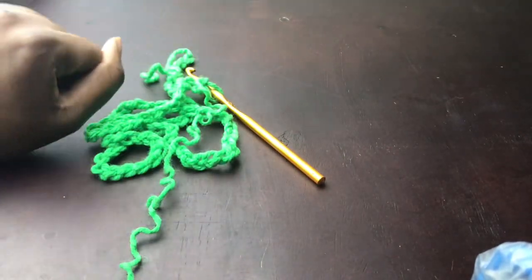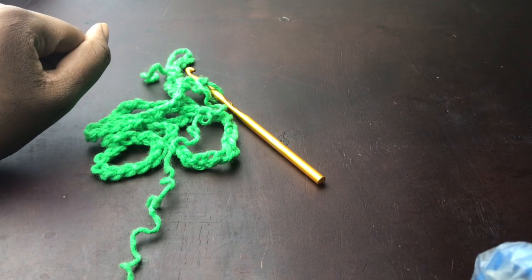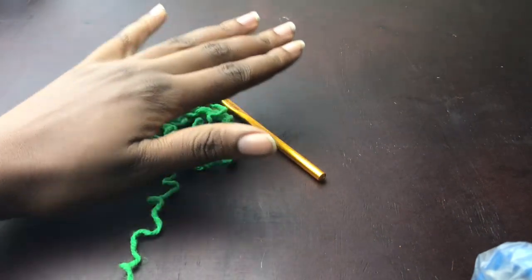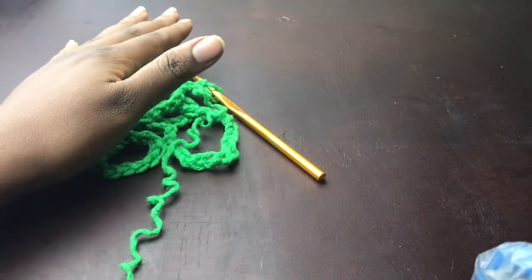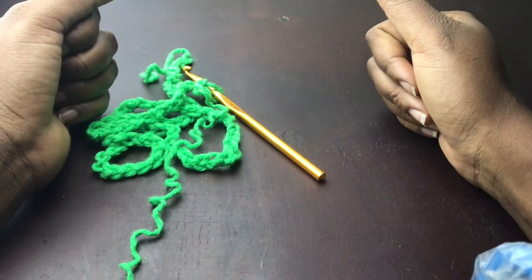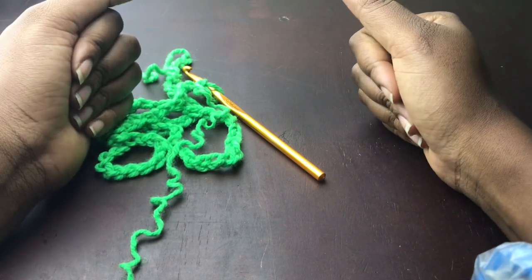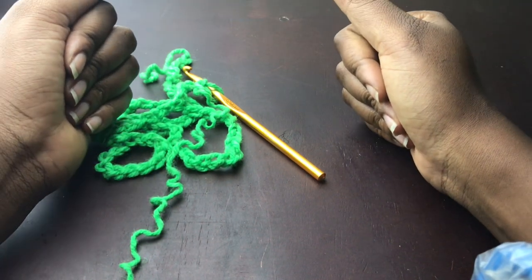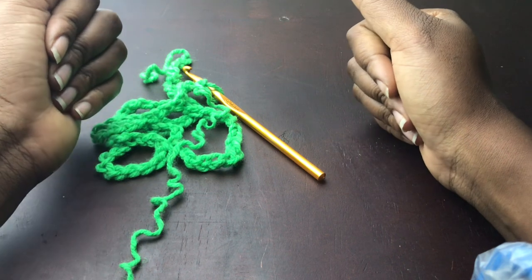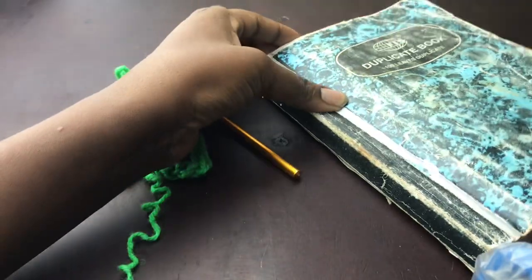Hello guys, welcome to Nita Crochets. My name is Anita — the hook is my magic wand. Today I'm going to be sharing with you this very simple poncho. I have a coffee shop that I opened, so please make it a point to check out my coffee shop and support me and contribute to my craft in any way that you possibly can. I will be super grateful.